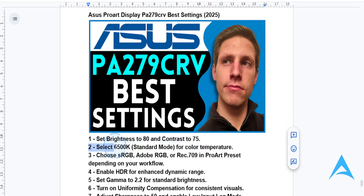Now for color temperature, choose 6500K, which is standard mode. This will give you natural and accurate color representation.